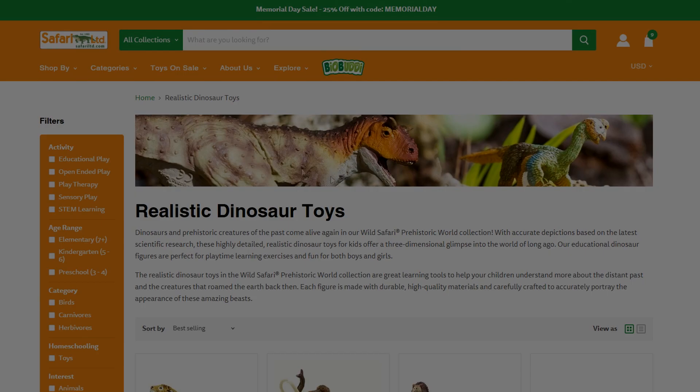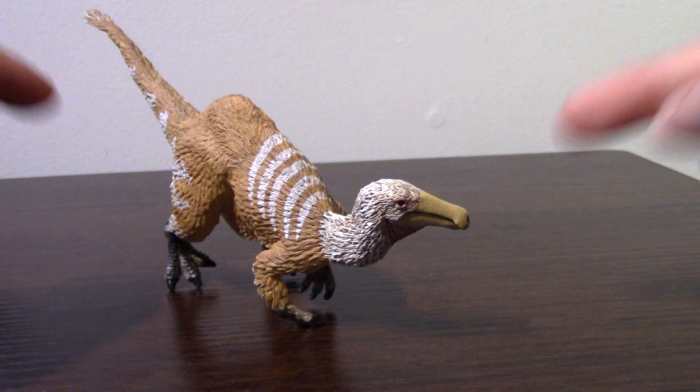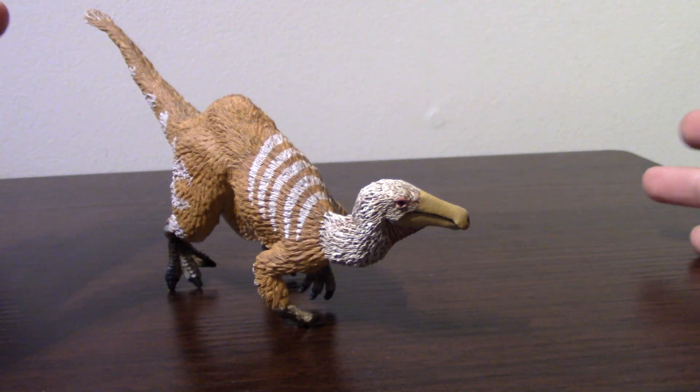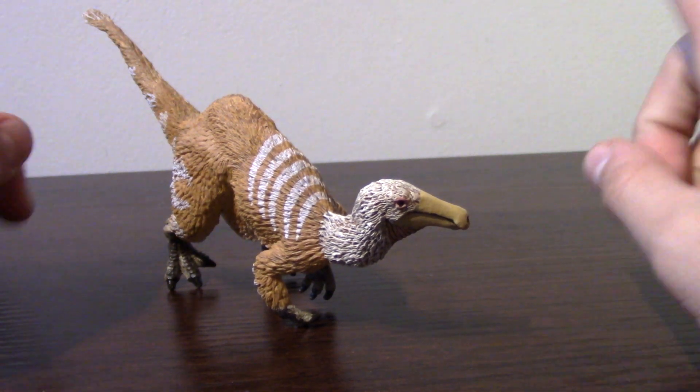What is up, guys? It is KikiZilla101 here yet again, back for another review. This figure that we will be reviewing has been kindly sent over to me by Safari LTD themselves for the hashtag How I Have Safari Campaign. So thank you guys so much for sending this out to be reviewed on the channel.